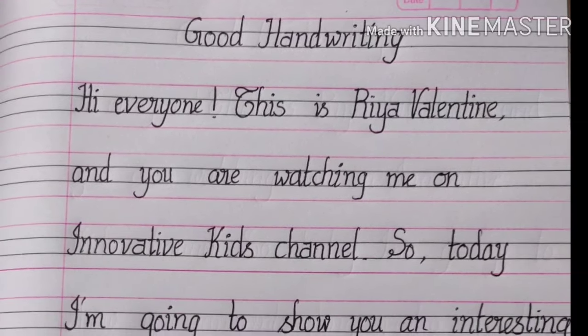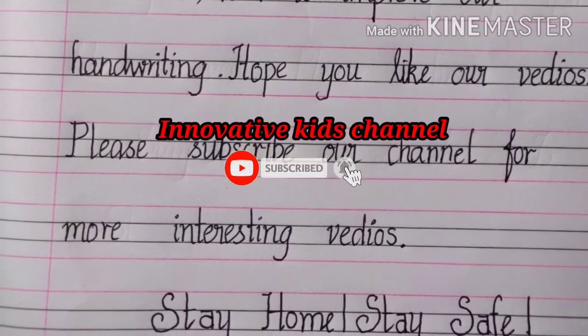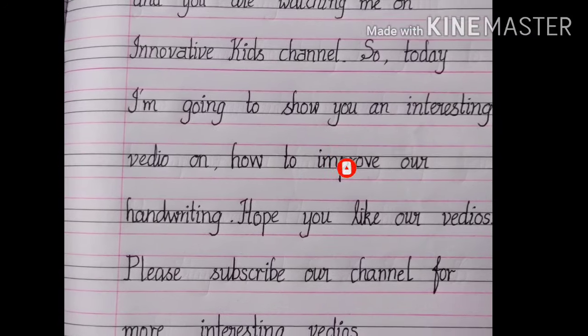Hope this video is useful to you. If you liked my video, please subscribe to my channel for more videos. Thank you, bye-bye!